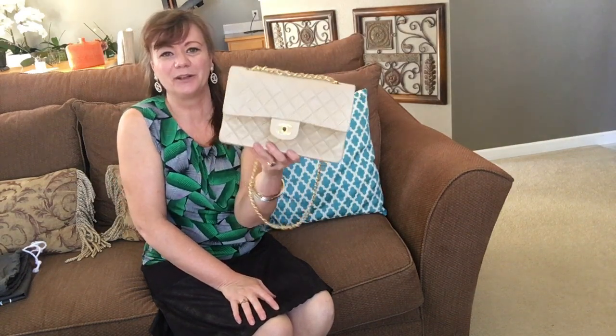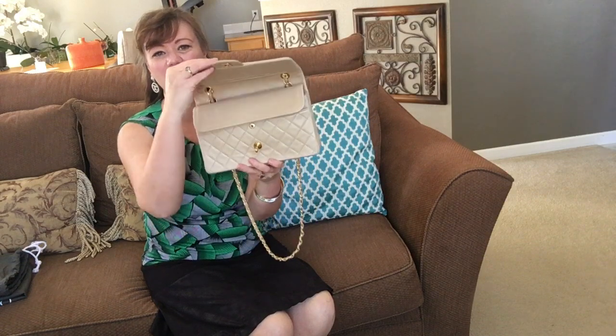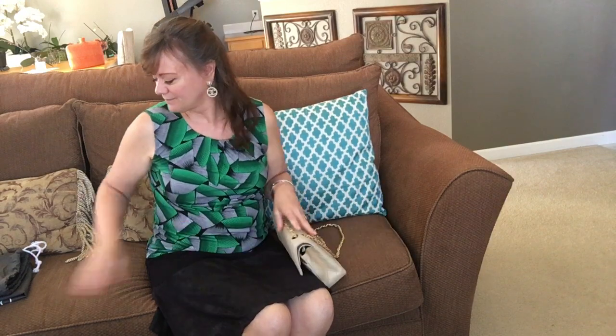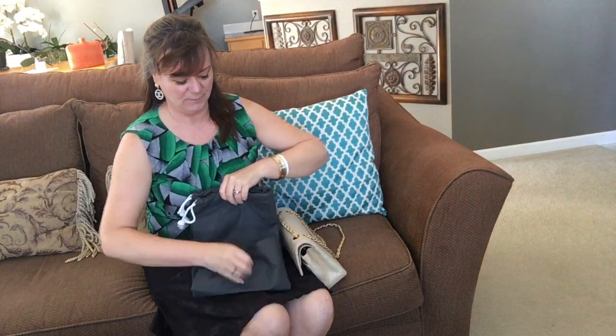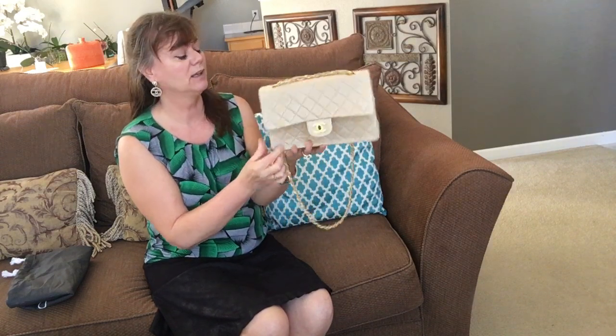Hi everyone, my name is Rebecca. Thanks for stumbling onto the channel. I'm going to show what's inside my medium-large beige lambskin gold hardware Chanel bag. I purchased this online from Fashionphile, and the bag comes with the authenticity card — the sticker is still intact down here on the bottom. There was no box and no dust bag, which is perfectly fine.